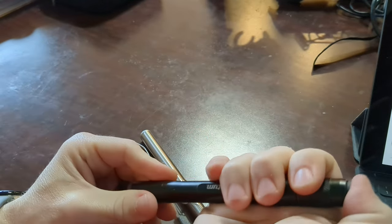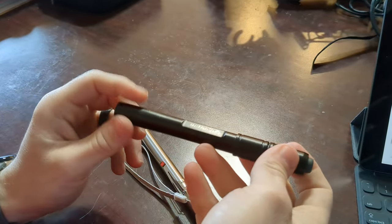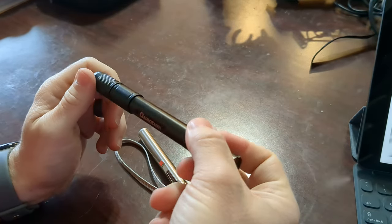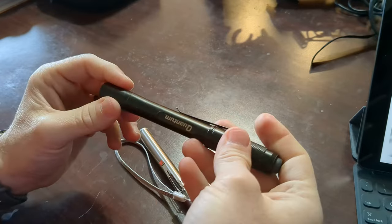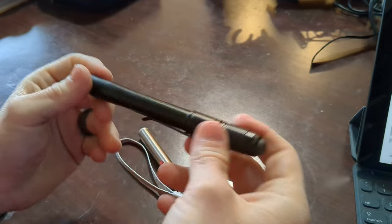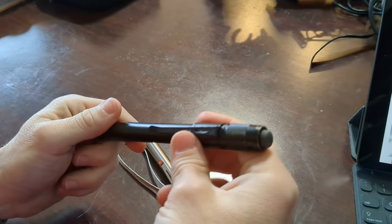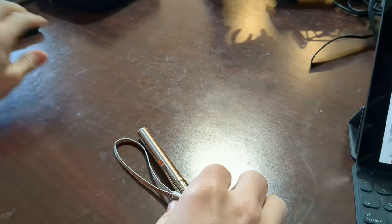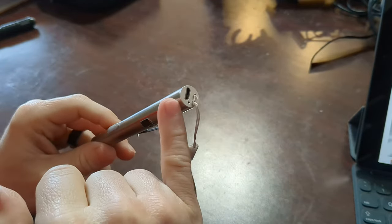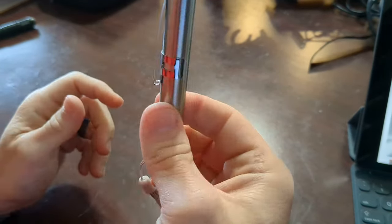I've got a couple of these Harbor Freight rechargeable pen lights laying around the house — they're excellent little lights. I carry these things with me everywhere. They've got some heft to them, they're aluminum — actually machined aluminum. You can tell where they would have machined it; it's got o-rings in it. This AliExpress one is just an extruded piece of aluminum, very cheaply made.